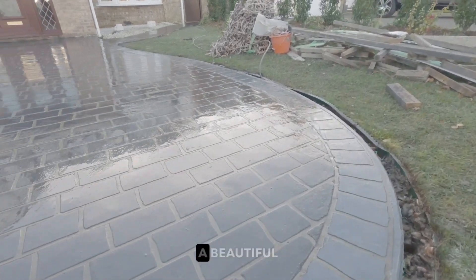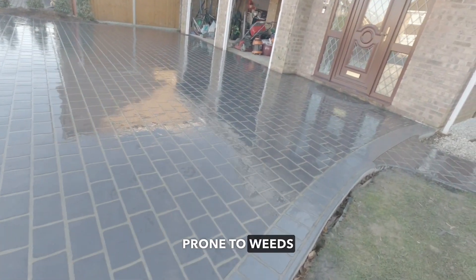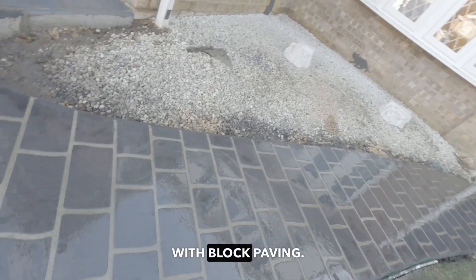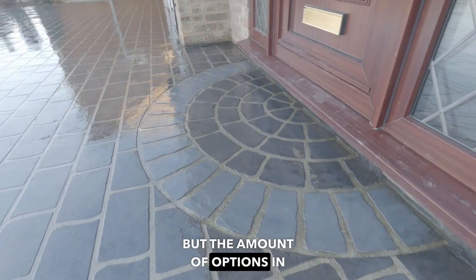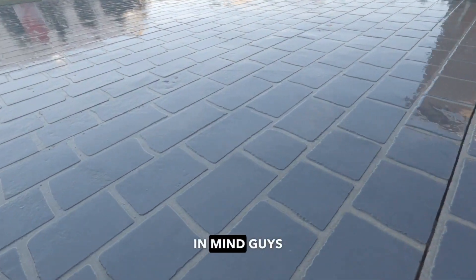And here you have it — a beautiful decorative concrete installation that will take over 28 tons in weight, will never be prone to weeds or delamination, sinking, or other associated issues most commonly known with block paving. Not only is it a strong and very durable surface, but the amount of options in colours and design is limitless, so your only limitation is your own imagination.